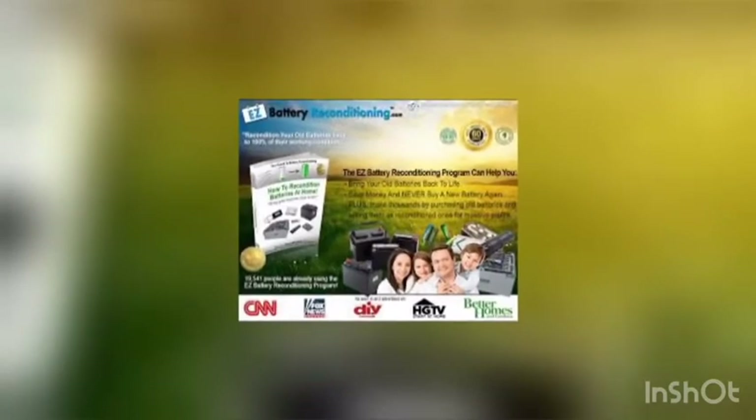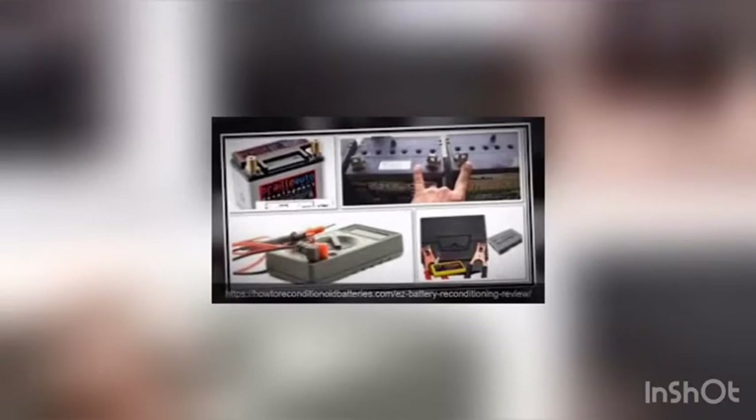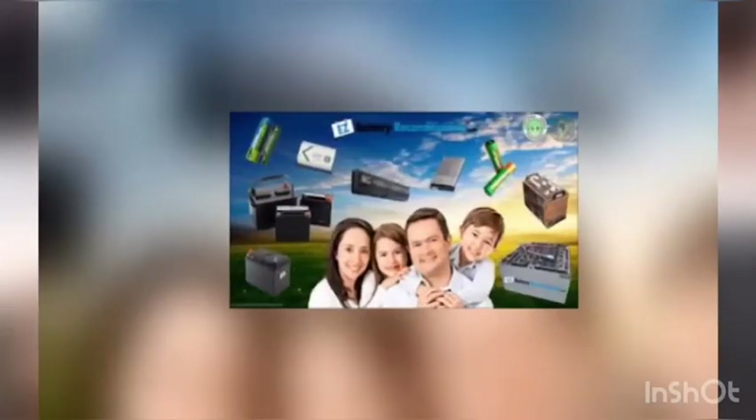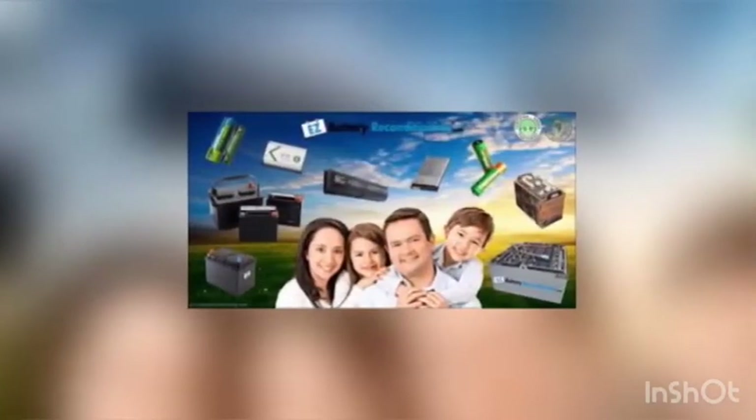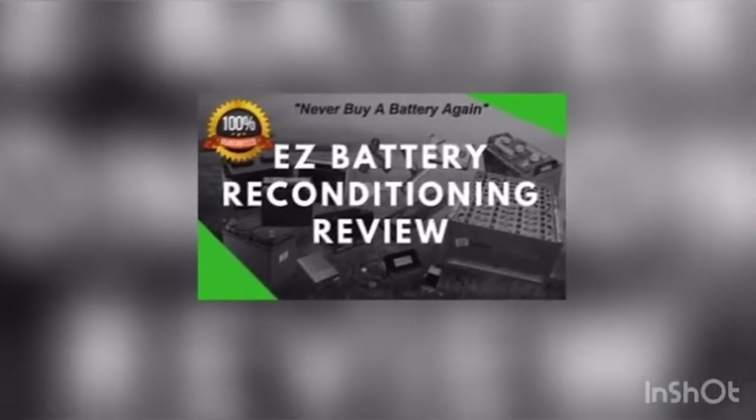Procedures: You will also learn straightforward, practical, and fast tips for restoring old or dead batteries back to life. In addition, Easy Battery Reconditioning also shows you the importance of testing the batteries before you begin to recondition them. The program comes with well-illustrated pictures and diagrams to help you know exactly what to do.